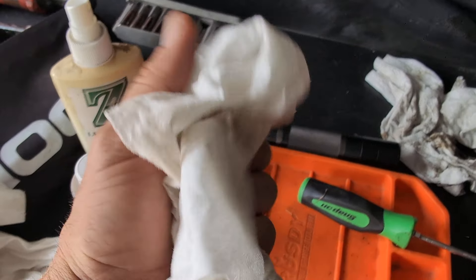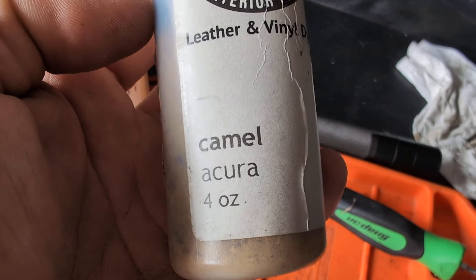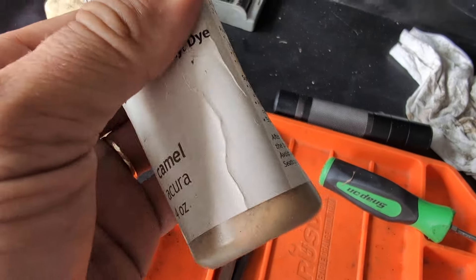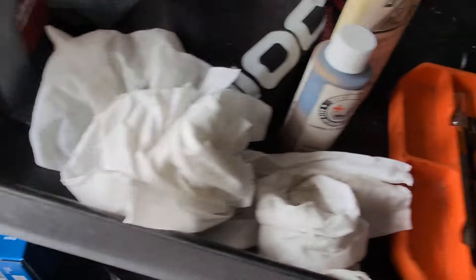Look at how filthy it was just on the bottom — I did the bottom of the seat. Now here's the Seat Doctors — this is the four-ounce bottle. This is the camel interior color for an Acura, which I had previously, so I happen to have that on hand. Let's walk over to the car.